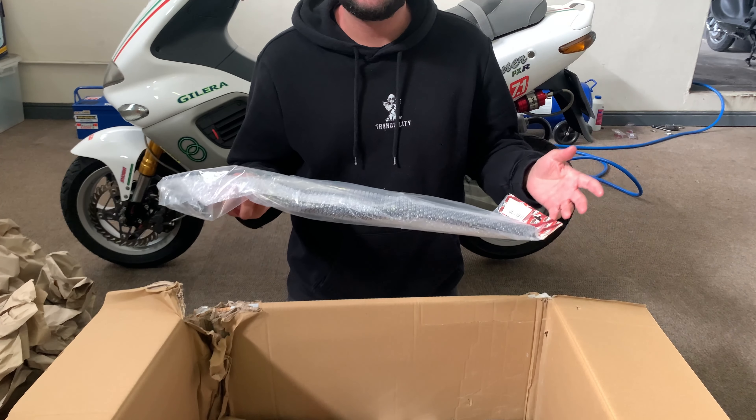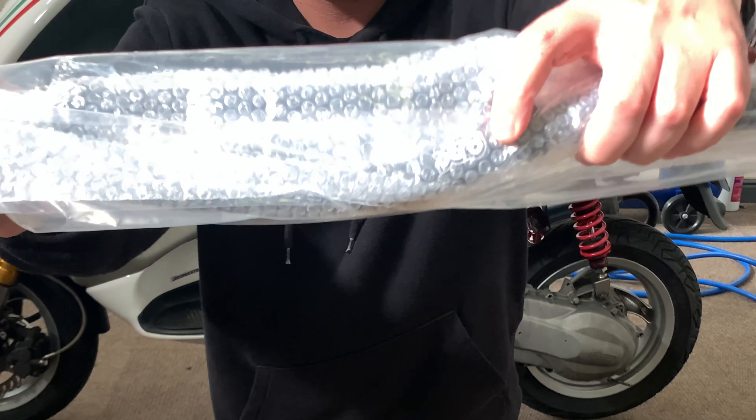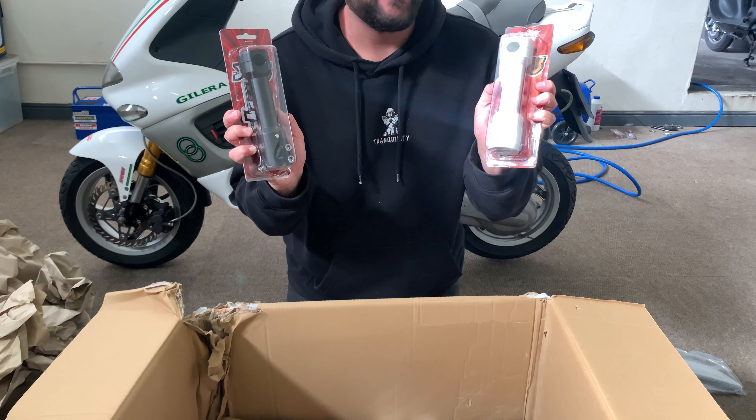Next we've got an STR8 handlebar set — we've got a few still in stock, this was just an extra one, it's a black one. You can see the STR8 branding right there. And along with those we've got two bath stems — a black one and a white one.